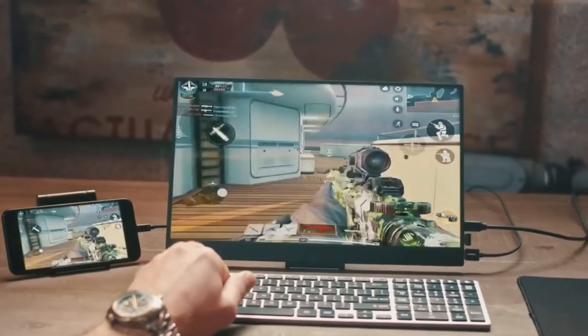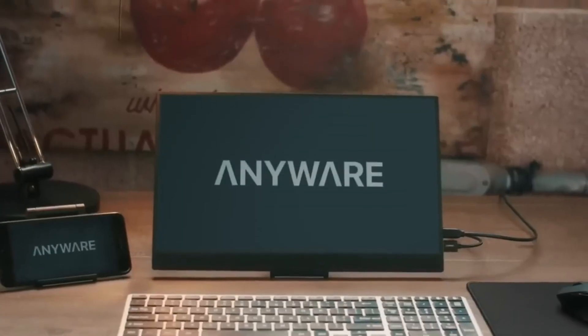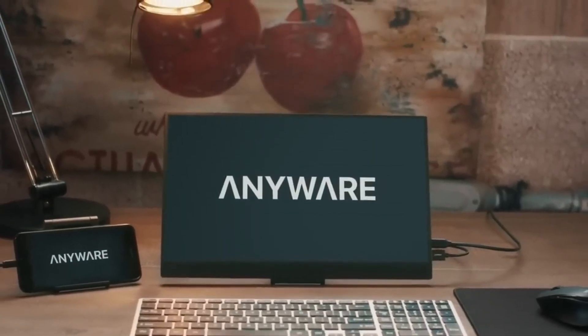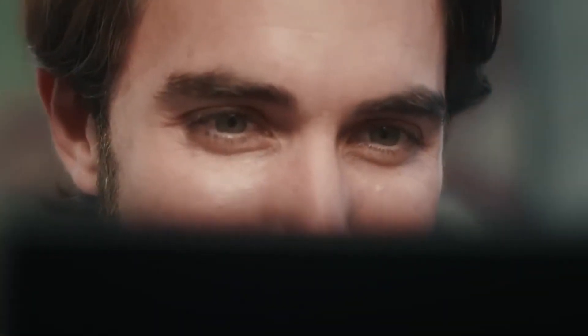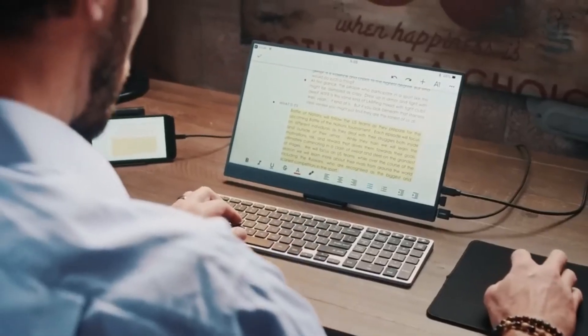Phone Pad enhances your viewing area and takes your experience to the next level. Imagine using Phone Pad to view PowerPoint presentations — no more struggling with the tiny on-screen keyboard and limited display of your smartphone. With this ingenious device, you can quickly edit your content and view it on a much larger screen, making presentations a breeze.